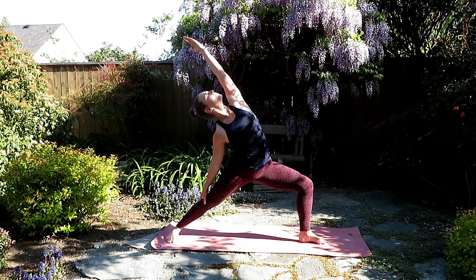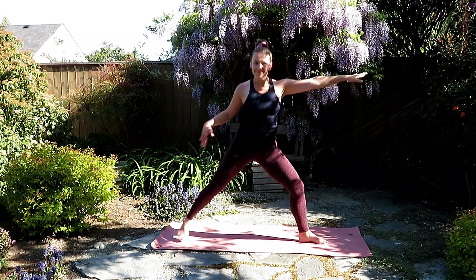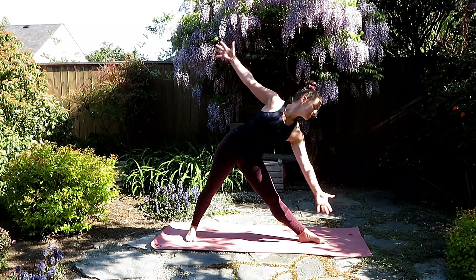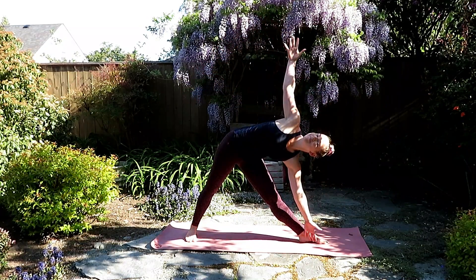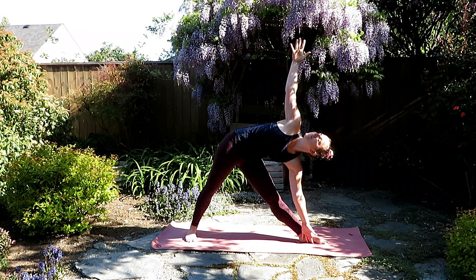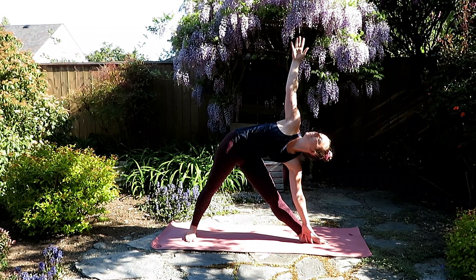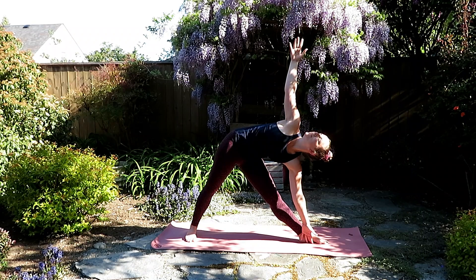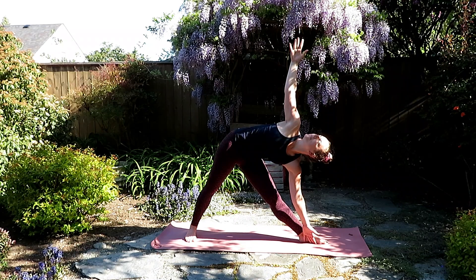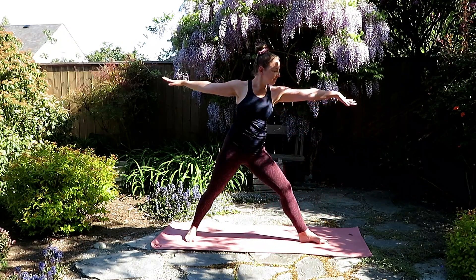Trying not to lock out that back knee. Inhale, back to warrior two, and as you exhale, stretch the legs. Bring the back foot in slightly, coming in for triangle. Inhale, right arm reaches over, and as you exhale, windmill the left arm up. Find uttita trikonasana, triangle pose here. Look between the hands and ensure that your palms are in one straight line. Allow the chest to be open and find length through the neck. Now pressing evenly between both feet, inhale, and press your body all the way back up to standing.